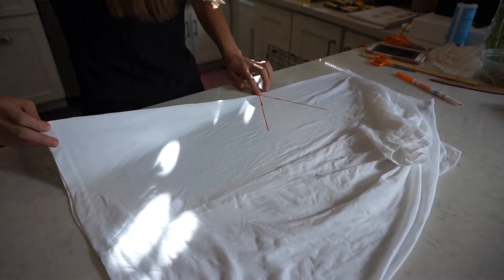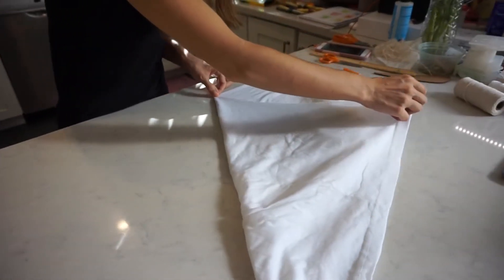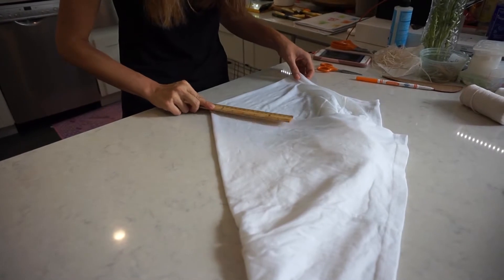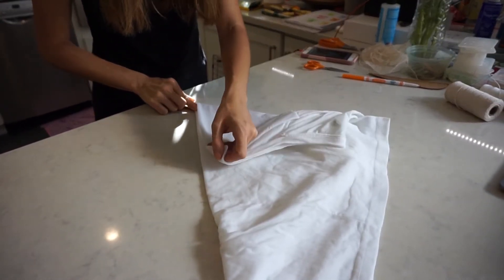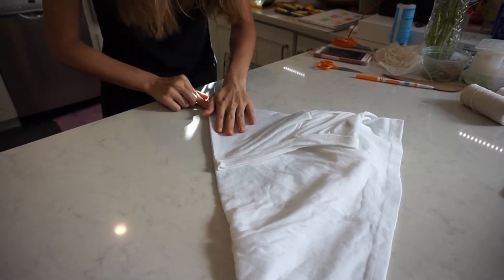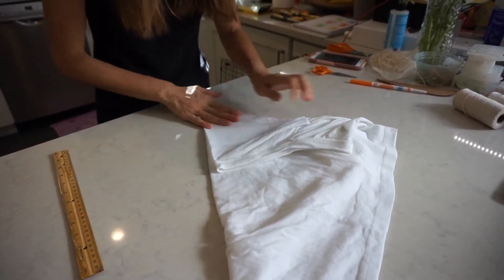Then, holding that center, you want to fold the bottom half to the top line, and then you want to fold the top half to the bottom line. I like to use a ruler like I did here to prevent any creases.